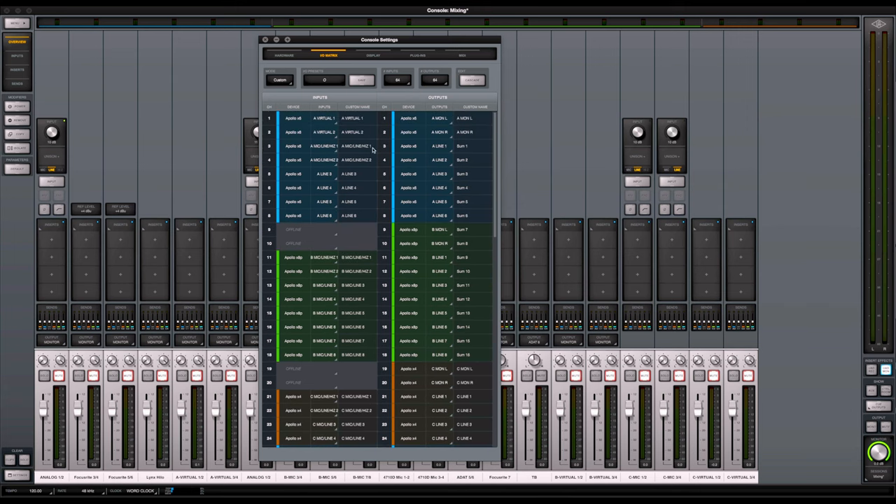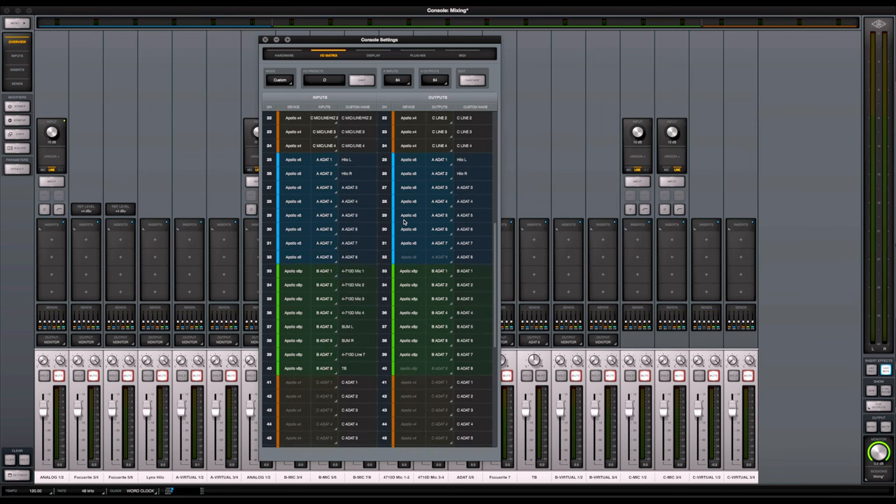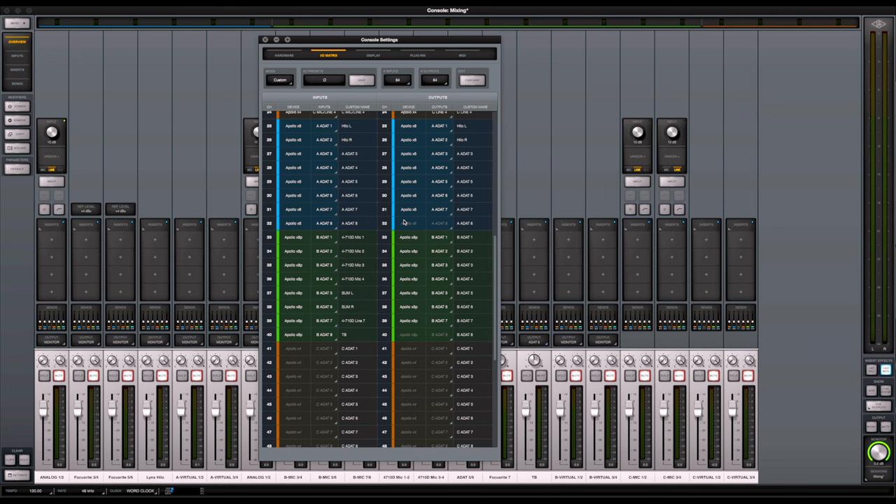So you can see I'm starting first with all my main line inputs, line outputs, and mic inputs. The only exception is the virtual instruments at the top — I had an unused channel and threw it in there. This goes all the way to channel 24, which is my last Apollo input. After that I move on to all my digital inputs — now we're digging into the ADAT setup on my Apollos.